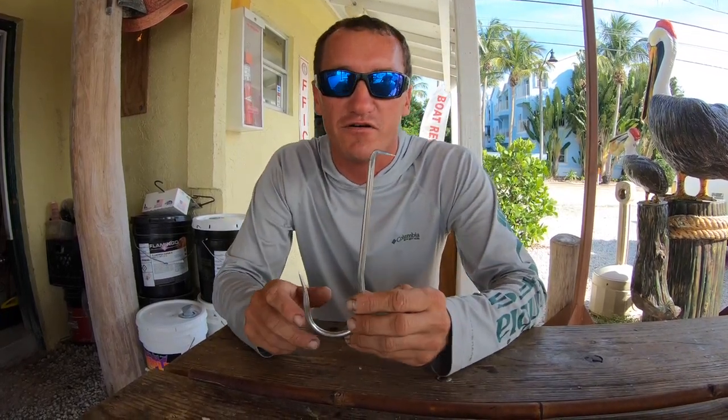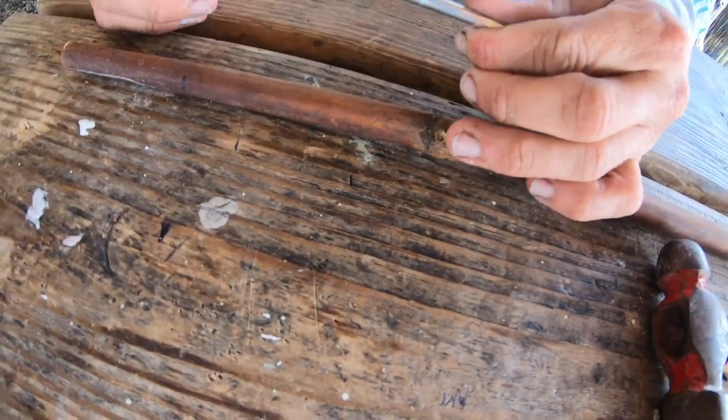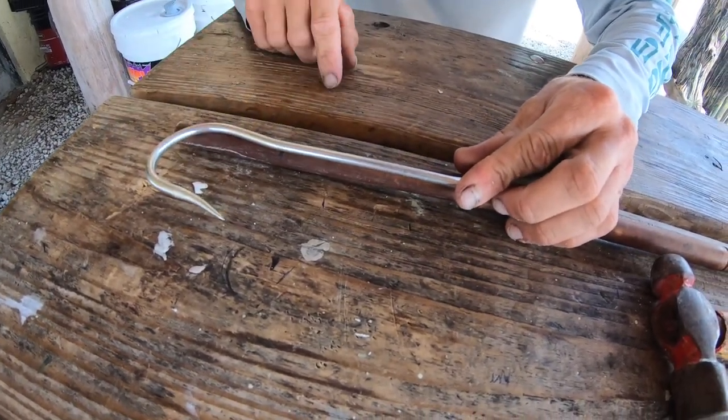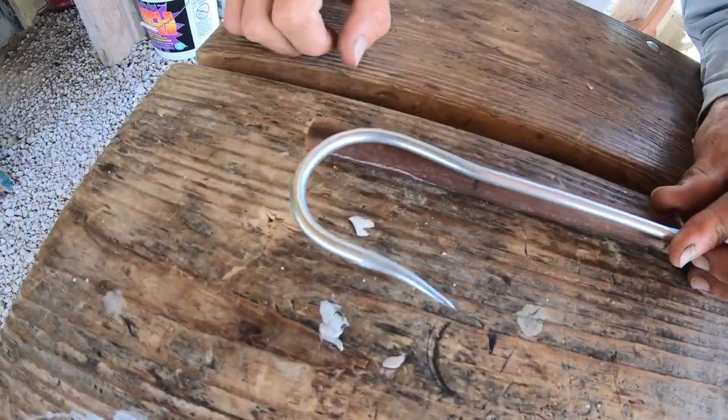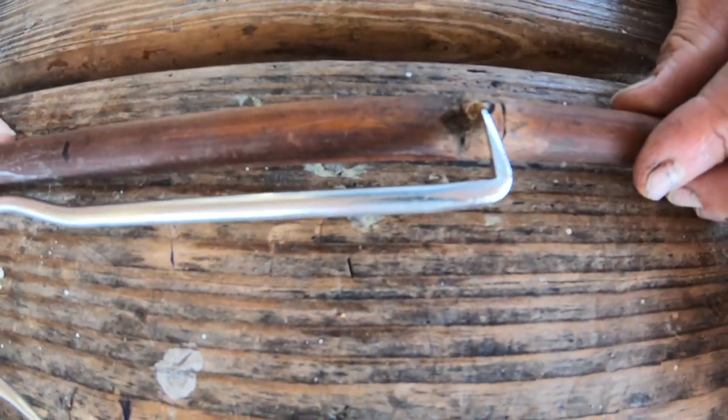After you cut it, you always want to put that notch of the gaff hook into the knot, and then there's a little bend right here — that's where you want to basically end the bamboo. So you want to mark it all out how I have it marked out already.